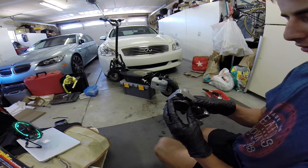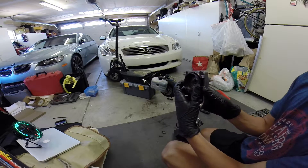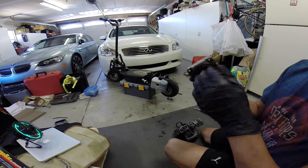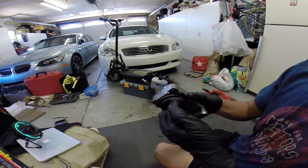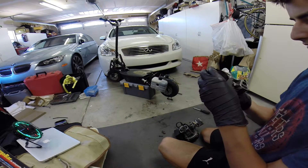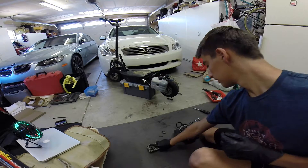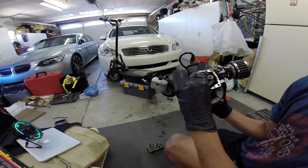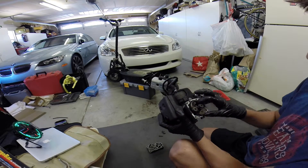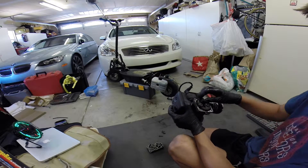There's actually a lot of play in this which I don't like, so I'll have to get that looked at. There's something wrong with the bearings or something really wrong with this. I also have to get a new clutch spring because this is just done.